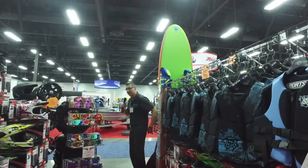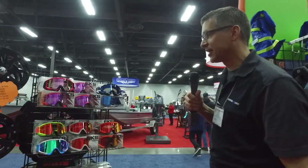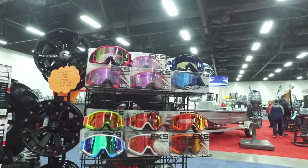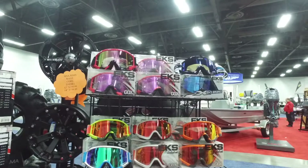Here we have our EKS brand goggles — we got a really good price on these. Instead of being priced at $99, we start them off at $59.99. That's our everyday low price — we're not trying to show you a fake higher price. This is our everyday in-store pricing that some stores just don't do.